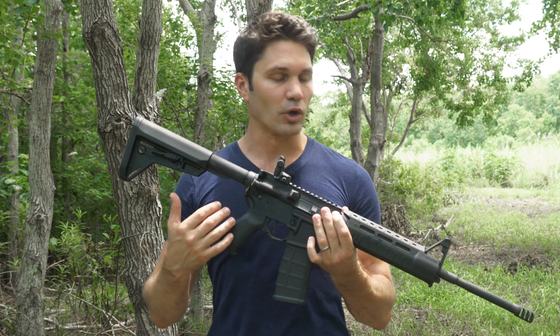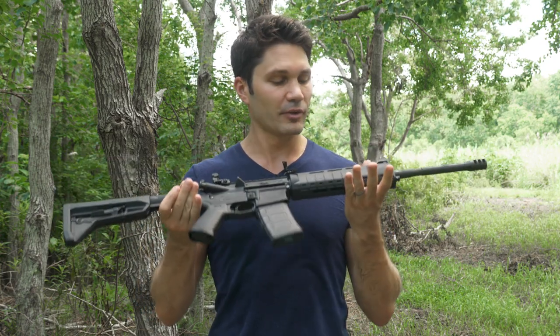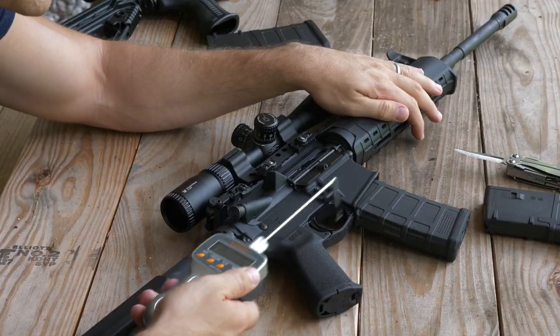It comes with a standard buffer, an overall length of 32 to 36 inches depending on where your stock's set, and it only weighs 6.4 pounds — pretty lightweight for a full-featured M4 like this. Let's take a closer look at the guts, and then let's take it to the range.